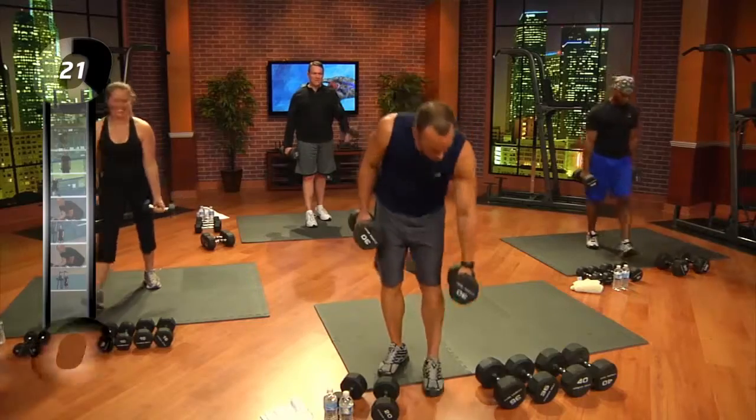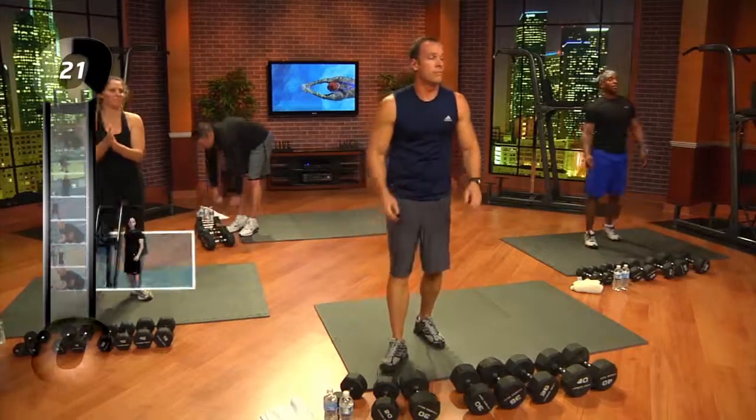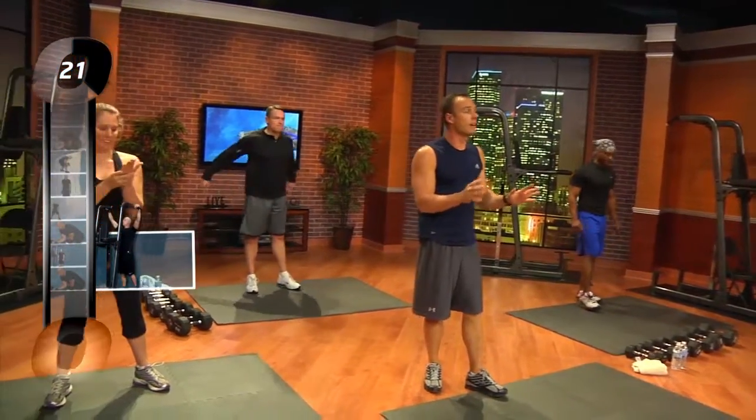How's everybody feeling? Good. Getting tougher. They are getting tougher. Two more sets of pull-ups — you will really feel that. Remember at home, eight to ten reps. If you can do it with five pound dumbbells — 10, 15, 20 — doesn't matter.